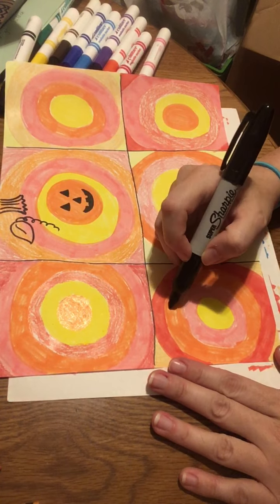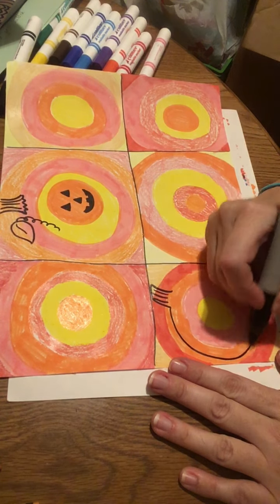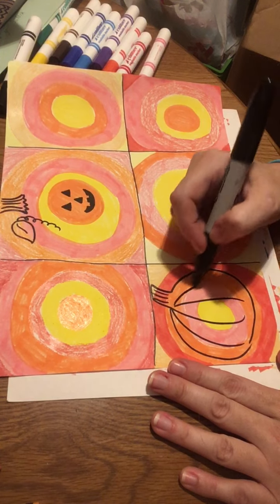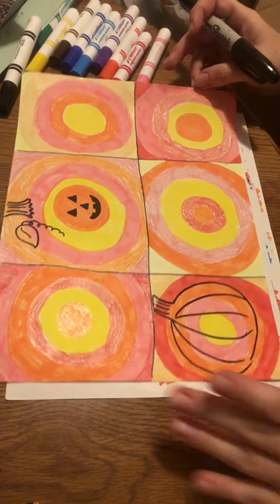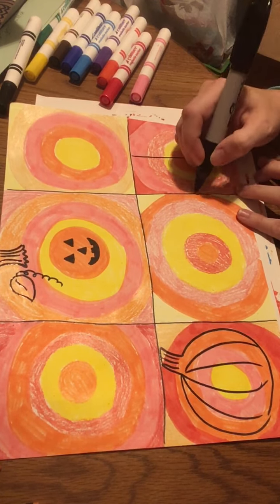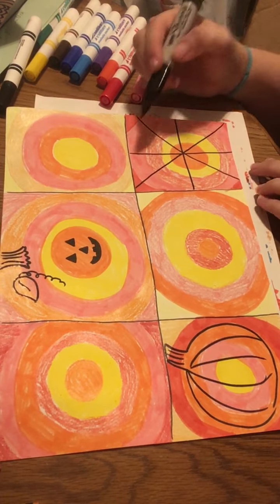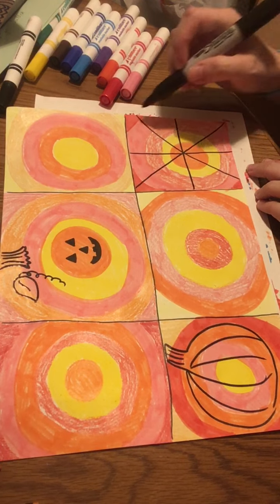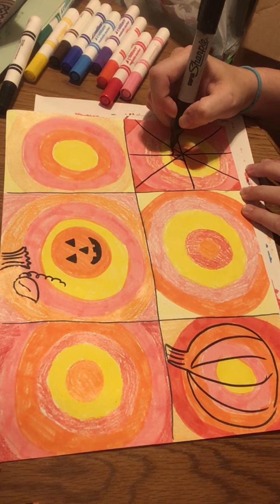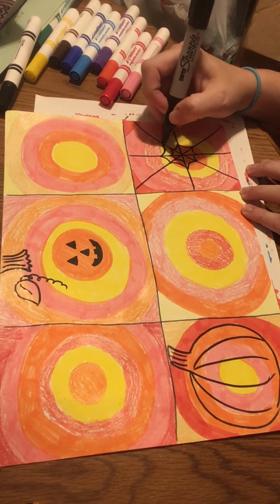This one down here I don't want to be a pumpkin with a face — it's going to have lines in it. And this one I think I'm going to make into a spiderweb. When you make a spiderweb, it's just a plus sign and then an X through it, and then I start with curvy lines in the middle that go in between those triangular shapes. You don't connect them, you just keep going like a spiral.